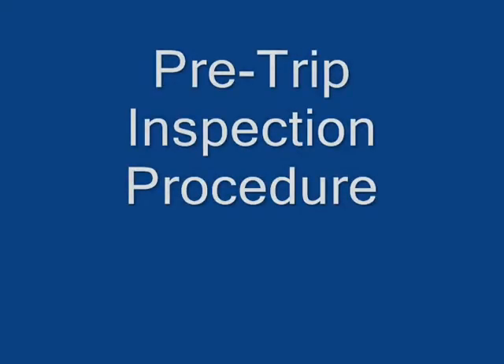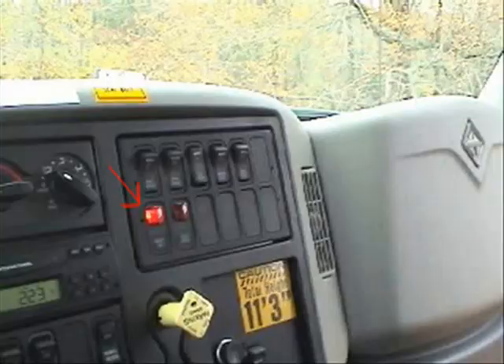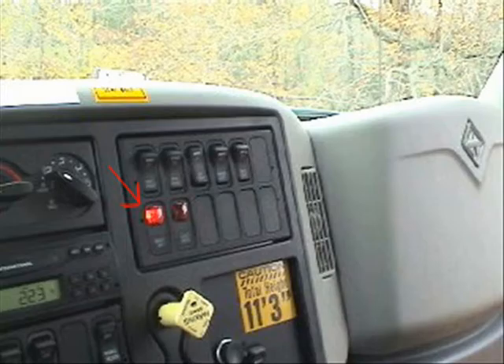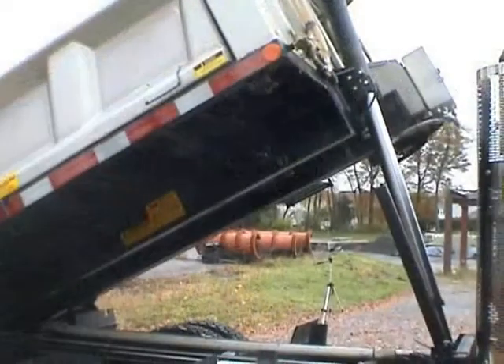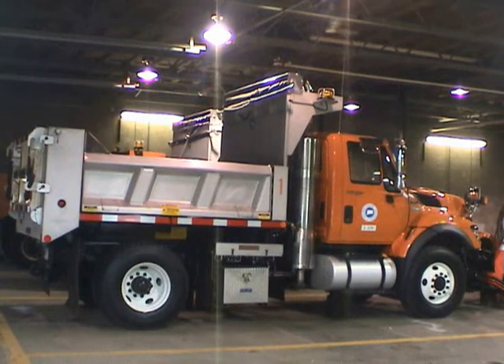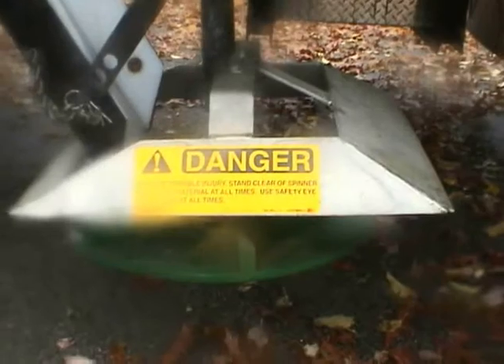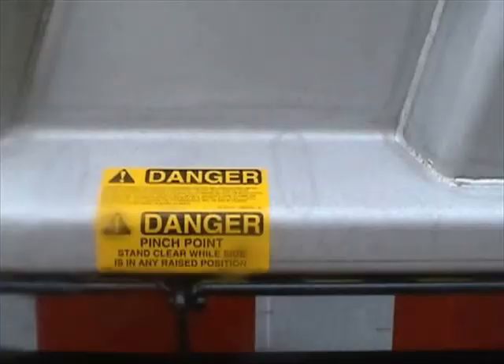Pre-trip inspection. Check that all lights are functioning properly. Test the vehicle backup alarm and body raised warning light. Visually check the unit and run through several cycles looking for leaks, broken, missing, or malfunctioning parts. Please contact your supervisor if any concerns exist, and review all decal warnings. All decals should be clean and legible.